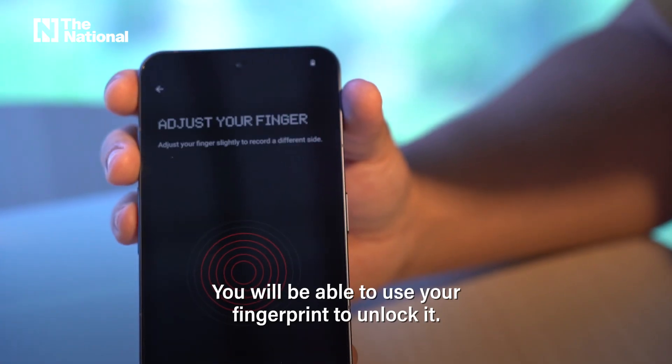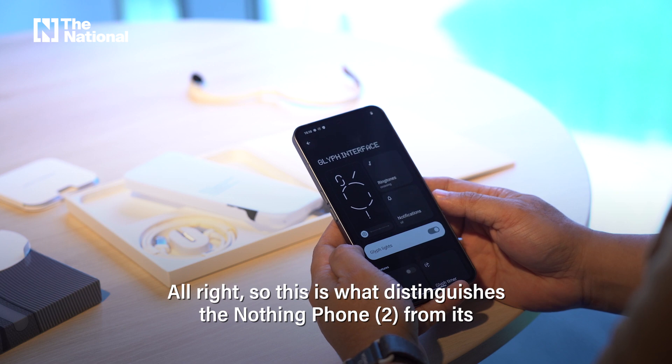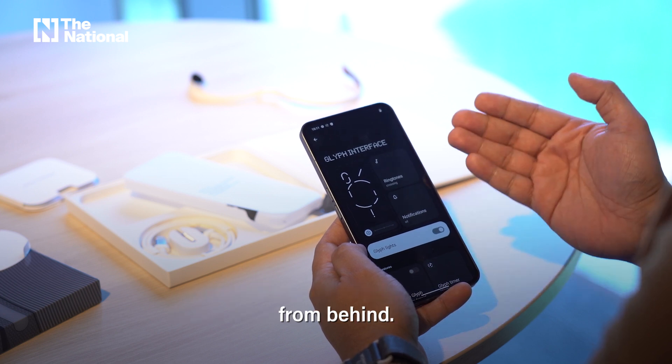You will be able to use your fingerprint to unlock it, so that's an extra security option. This is what distinguishes the Nothing Phone 2 from its competition: the glyph interface, which allows you to see notifications from behind.